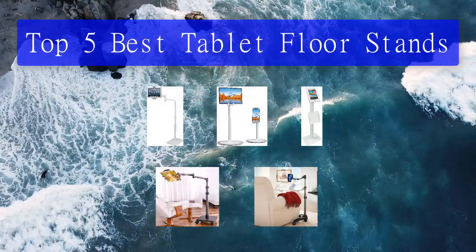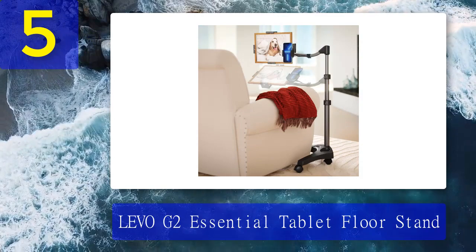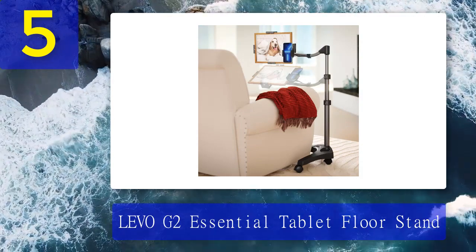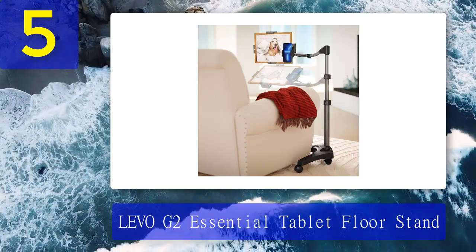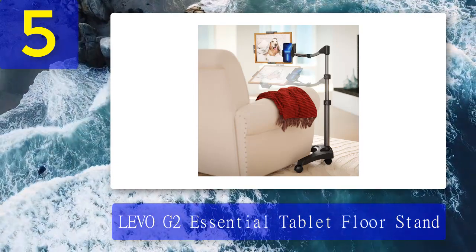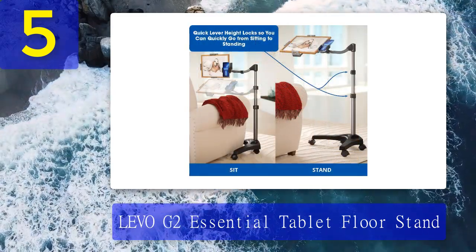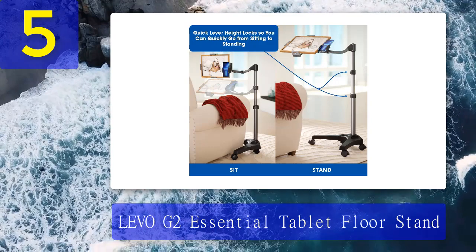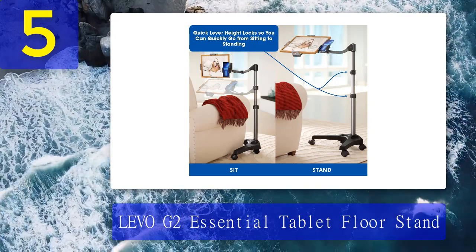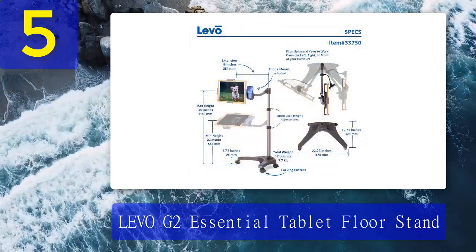Top 5 best tablet floor stands. Number 5: Levo G2 Essential tablet floor stand. Levo's more affordable tablet floor stand, the G2 Essential, retains much of its pricier sibling's best features like the multi-axis swing arm and elegant design while weighing much lighter. It's an excellent alternative to the deluxe edition and a great option for those who want a high quality tablet floor stand without breaking the bank.